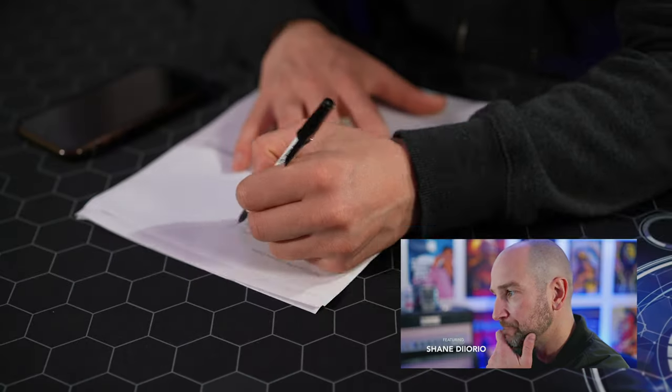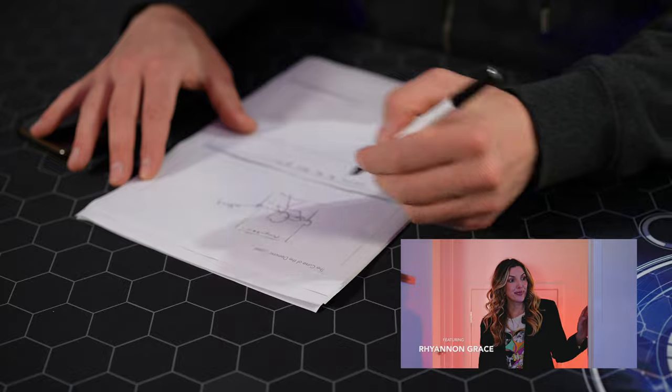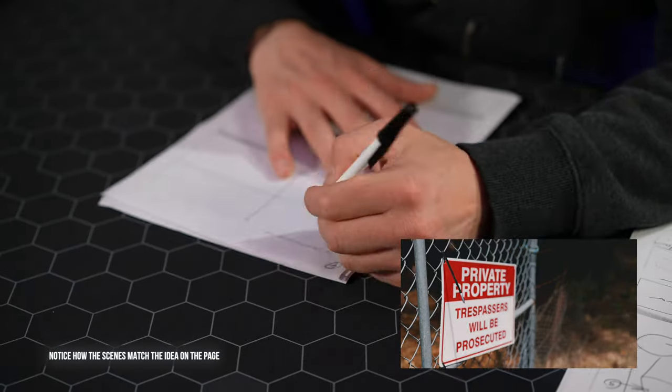Now let's talk about storyboarding. This is arguably one of the most important things of any short film, because not only will you as the camera person know what is happening, but you can also share it with someone else and they'll know exactly what's coming up next or where they have to start. It really makes the entire process a lot easier. While some people might try without using a storyboard, it means your idea is not very solid. If you can storyboard it, it's going to work a lot better when you take it out to shoot in the real world.